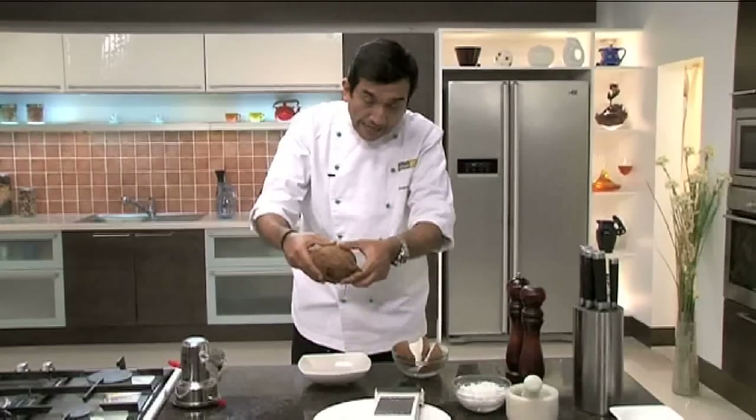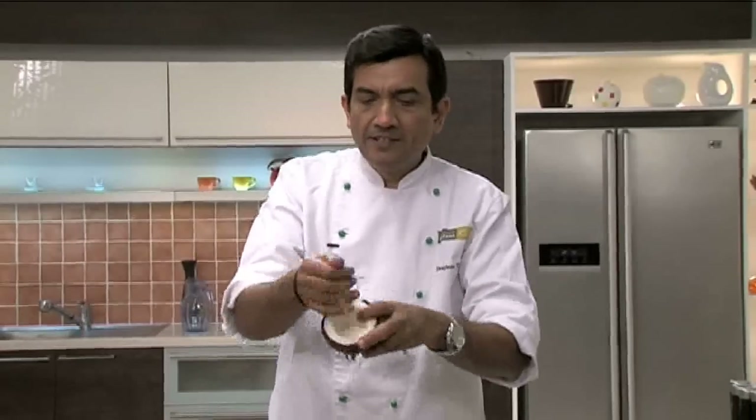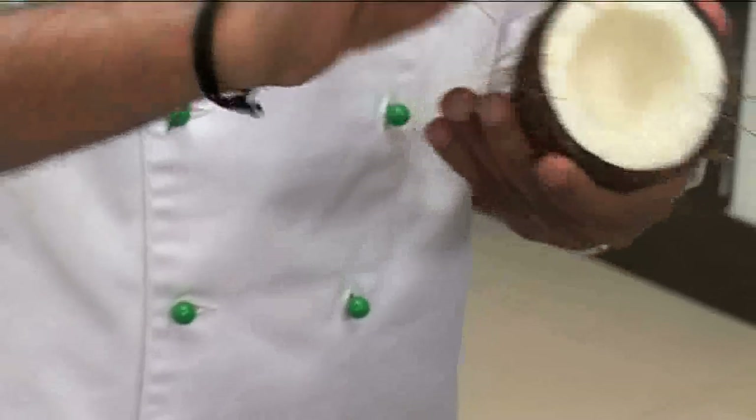The coconut we want to use for gravies should have some water. Now break it open — look at this lovely flesh! Just pull it apart. Looks good, isn't it? Nice and white flesh. What a big nut!